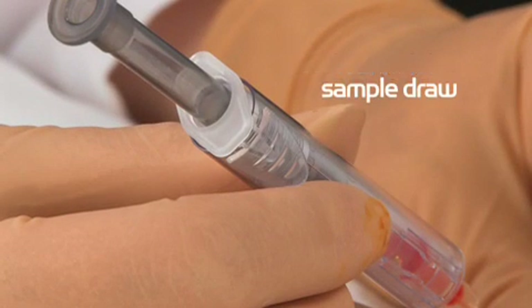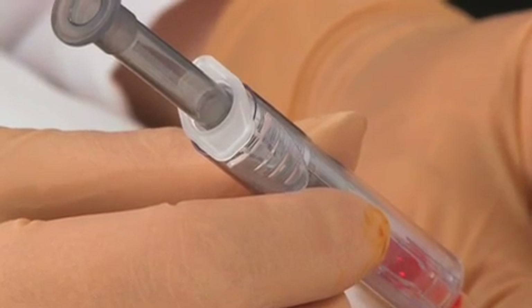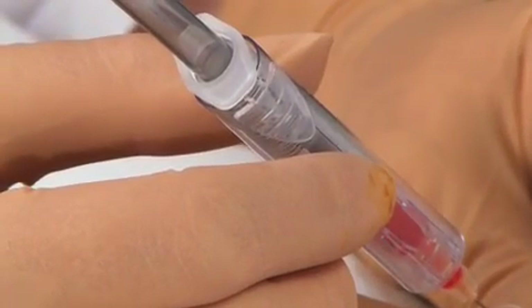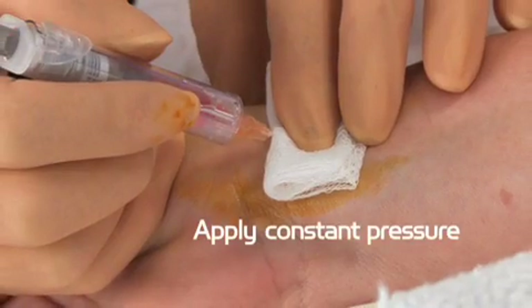Begin your arterial sample draw. Adjust your line of sight to look over the needle hub for a better view of the blood flash if needed. Once the sampler is full, remove the needle and apply constant pressure to your patient's arterial puncture site.